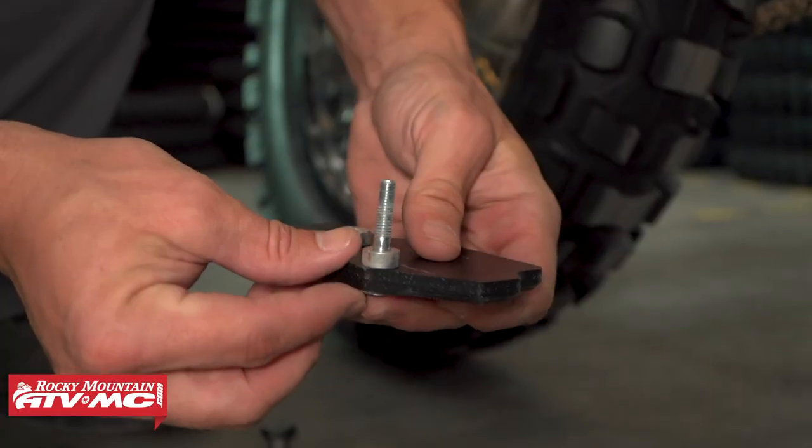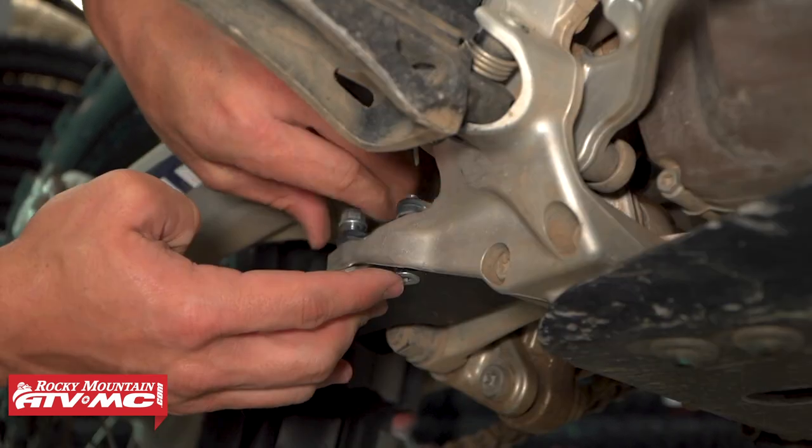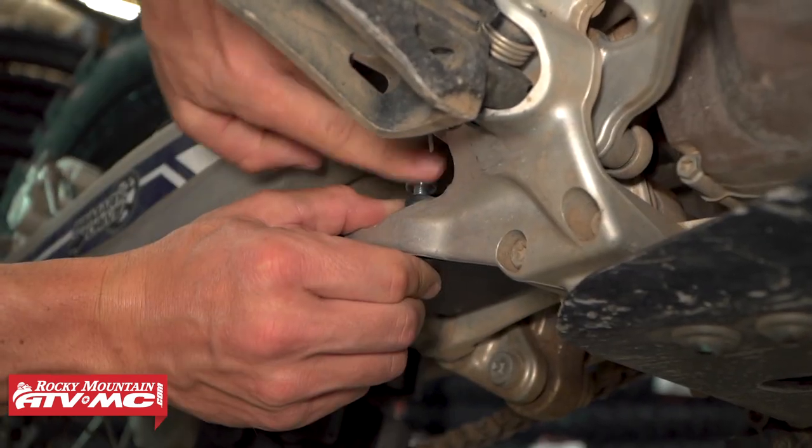This thing mounts up super easy. It uses the factory bolt locations that you already have on the bike. We include extra hardware that's a little bit longer, so you just take out your stock bolts, bolt this on with ours, and you're good to go.